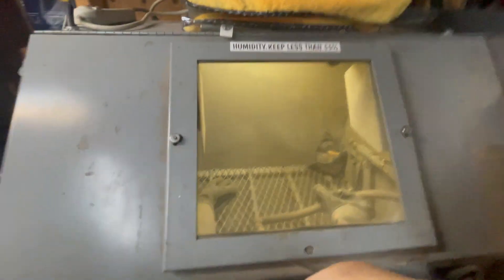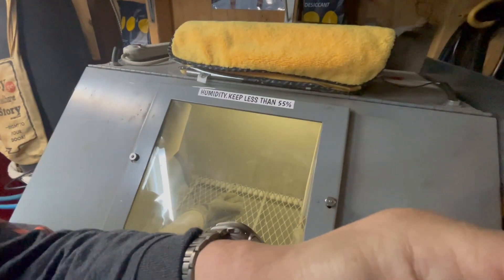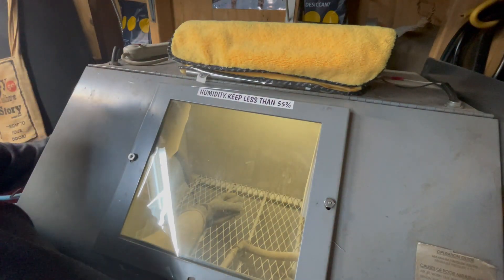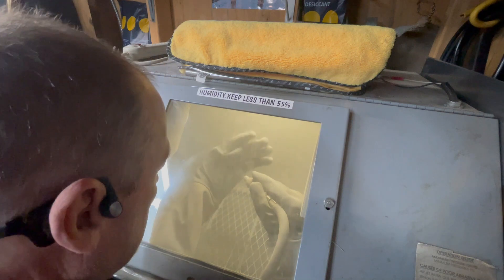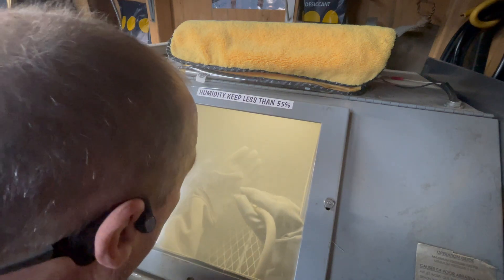To start off with the light, here's how much light comes out of the little fluorescent bulb up in there. Now this is what you see when you're sandblasting with that light. You can see stuff swirling around — it's a little dark.